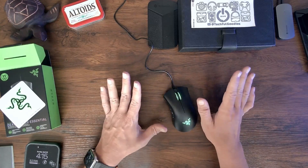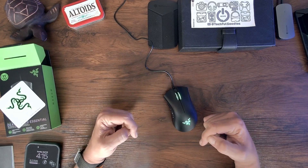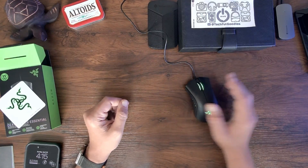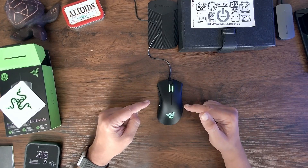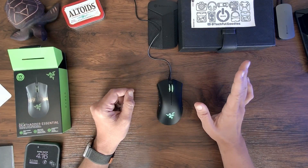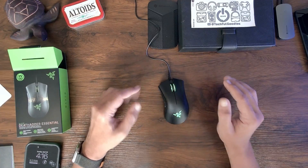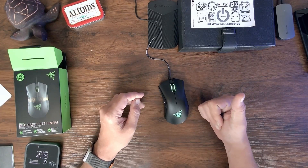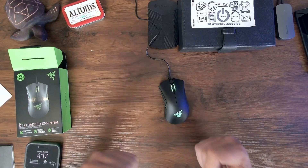Right now I'm extremely satisfied with this as a purchase, and this is something I'm going to use from now on. If you're interested in this particular model, I'll leave the link down below. If you're looking into getting a gaming mouse and want to step up to better quality from a reputable brand like Razer, I think this is an awesome option. This is the Death Adder Essential. I'm not a gaming mouse professional — I'm going to try a couple more options and figure out the best balance between price point and quality. If this video helped you out at all, go ahead and grab me a thumbs up and subscribe. This is Carl from Techful Goodies, and I'm out.